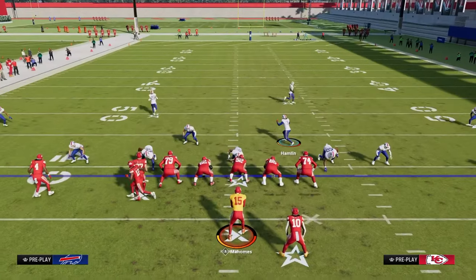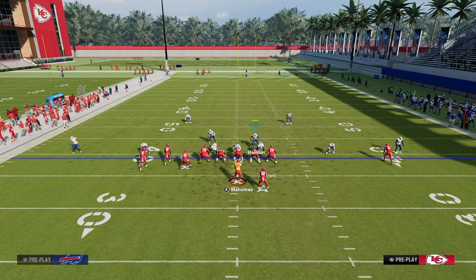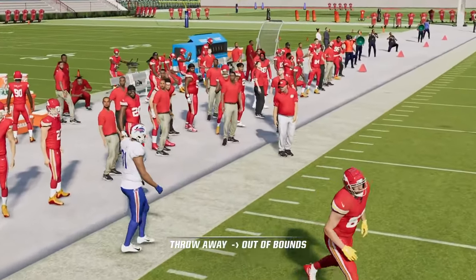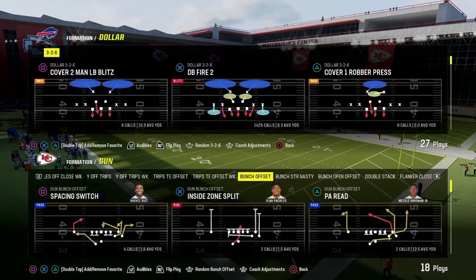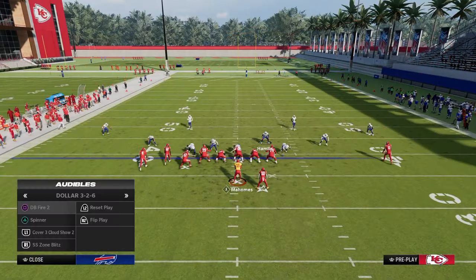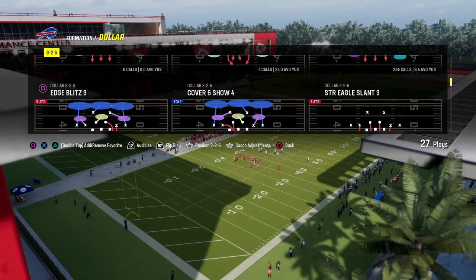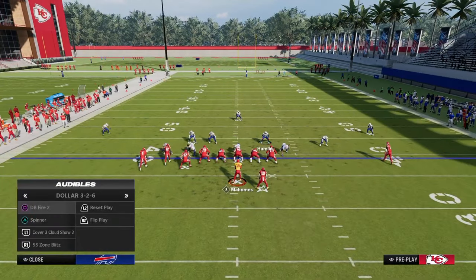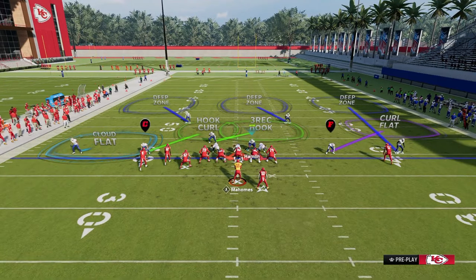If I want to flip, I'm going to audible to whatever play I want to run, whether it's cover three cloud, DB Fire Two, or whatever. If they come out already flipped with auto flip off, I'd really encourage you to audible to the play first. You come out in Free Safety, audible to Cover Three Cloud, then flip — and when you do that, nobody moves and you're able to get back to that same style of defense.